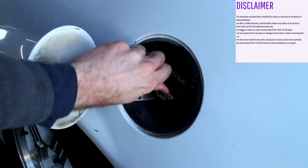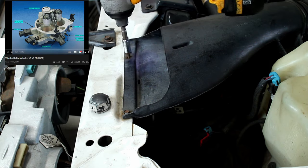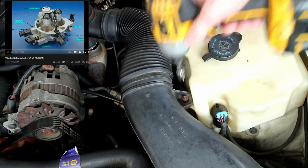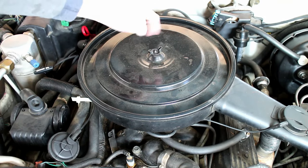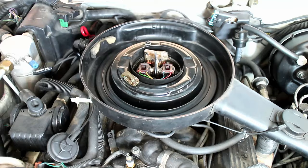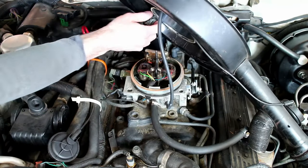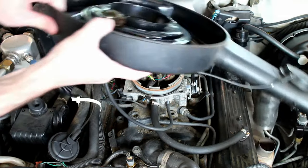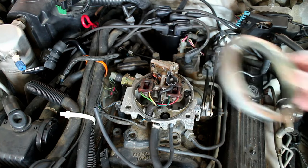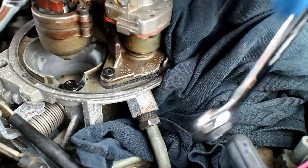The first step is to remove the gas cap. If you haven't watched my throttle body rebuild video, make sure to watch that first. Remove the intake assembly, then place a rag under the fuel line.